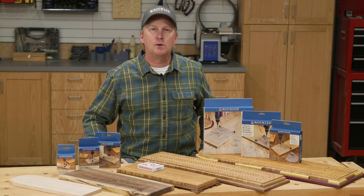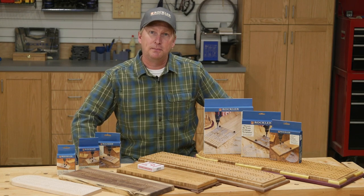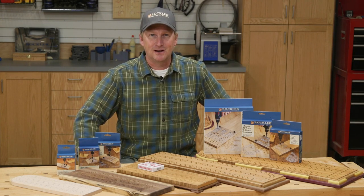So there you have it — three ways to make a cribbage board for yourself or for a friend as a gift. I hope you picked up some tips that will be useful. I'm Dan Carey with Rockler and Woodworkers Journal.